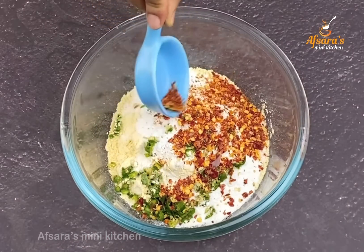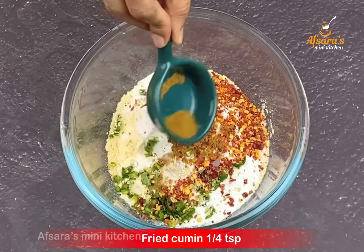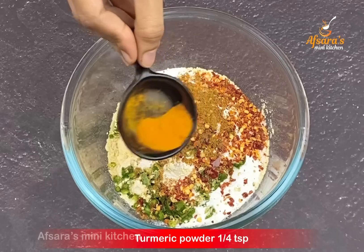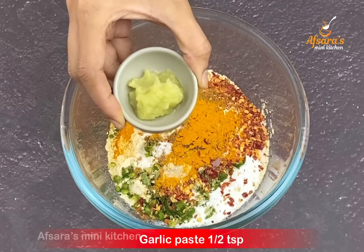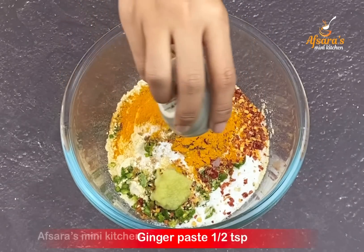Spicy and egg make it crispy — it tastes very good (khetayi bhalo laagye). I have added 1/4 teaspoon of bhaja jira gura (roasted cumin powder), 1/4 teaspoon of holud gura (turmeric powder) — this will make the batter look beautiful. I have also added half a teaspoon of roshun bata (garlic paste) and half a teaspoon of ada bata (ginger paste).